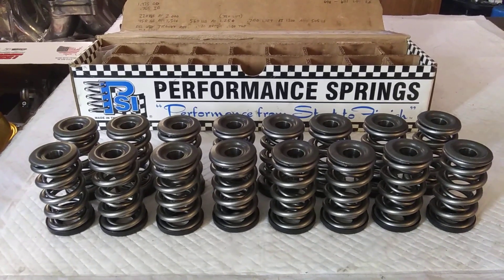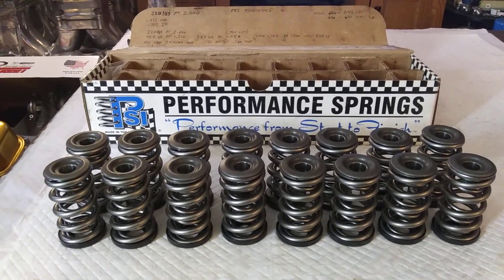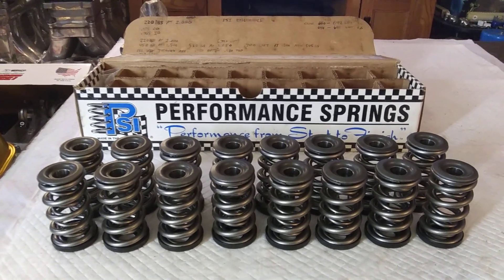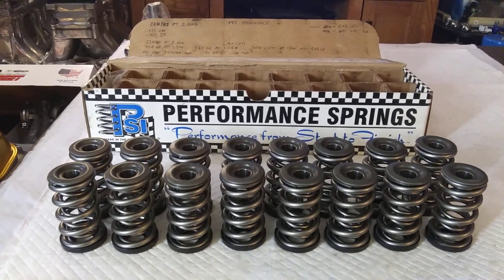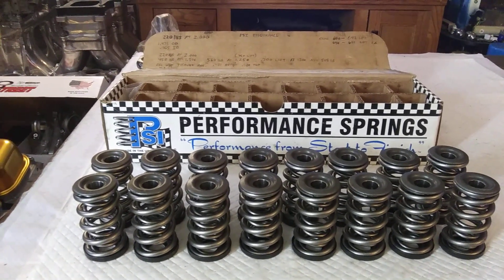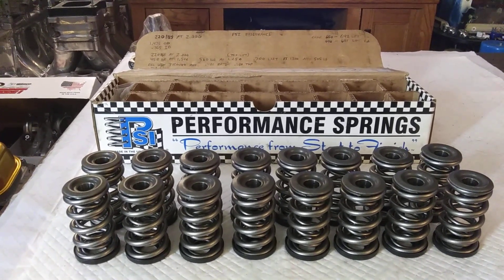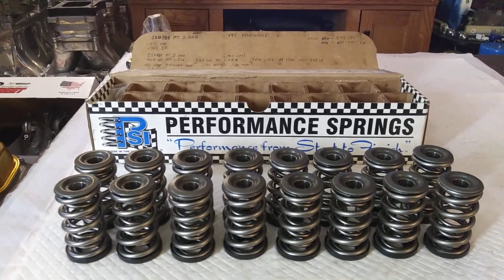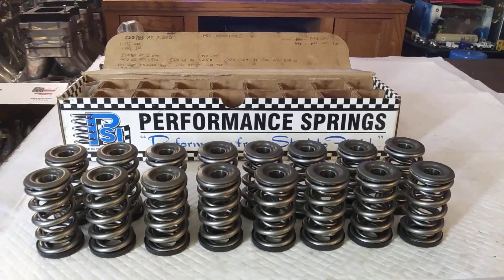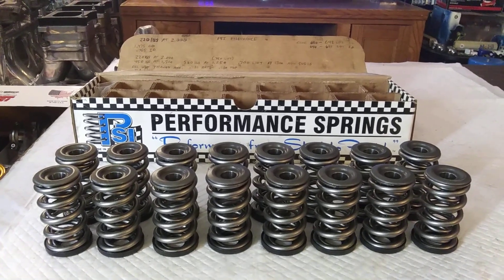The valve springs that come in them heads — like a pair of $600 Speedmaster heads — you put them on a pressure tester and you might have 60 pounds closed at a 1.800 installed height, and 1.150 open. At 1.300, weaker than water. Not to mention them cheap-ass springs are made out of recycled Pepsi can metal, or whatever the hell they're made out of.